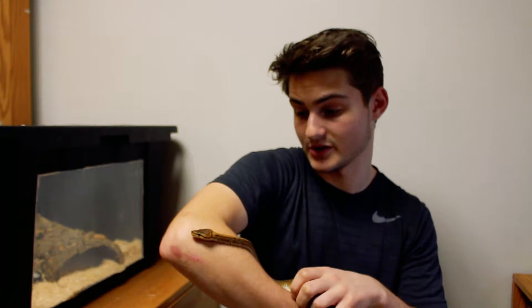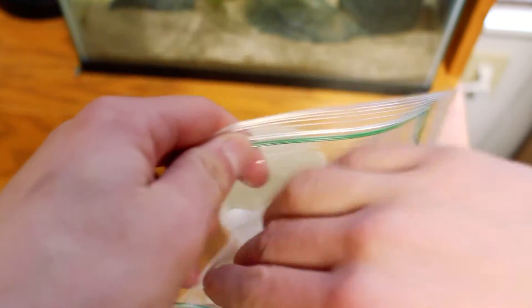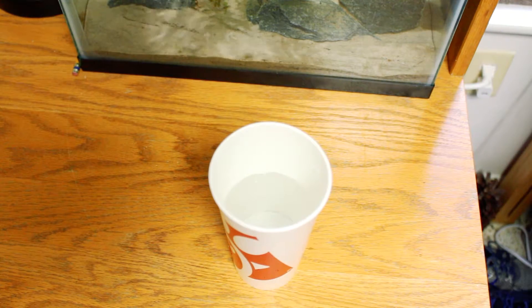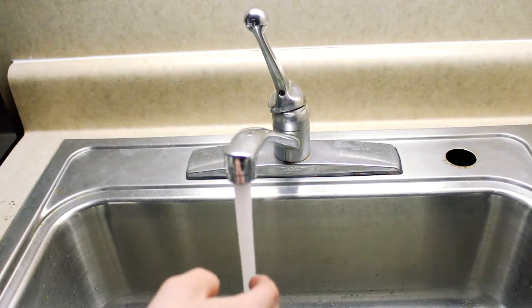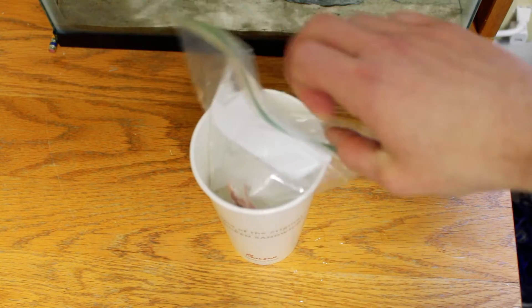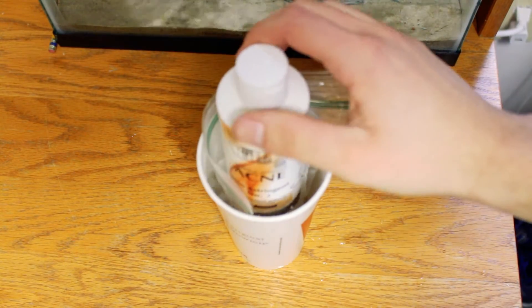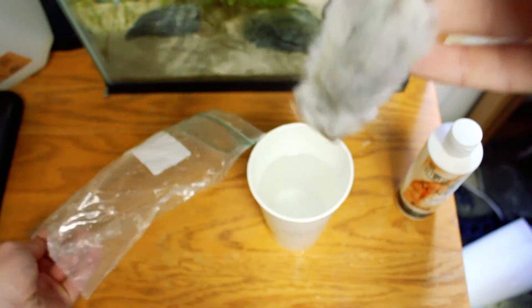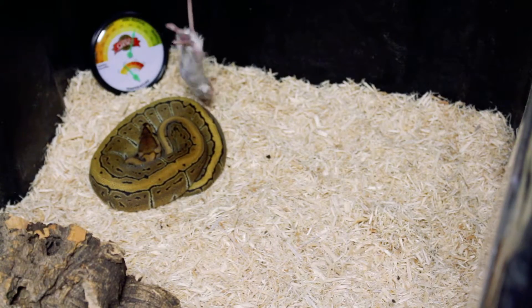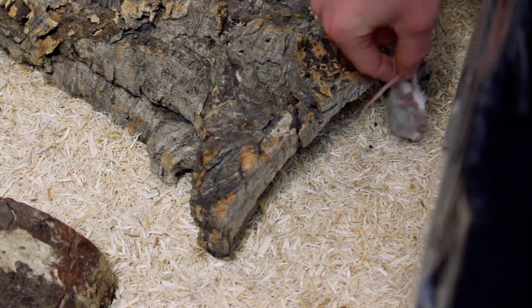I've been trying to feed her but she still hasn't eaten for me yet. I take a frozen mouse, put it in a plastic bag, fill a cup about three-quarters with hot tap water, and submerge the bagged mouse in it. I wait an hour or until the mouse is fully warmed up so it looks alive, then try dangling it in front of her. She struck once but missed, got scared, and backed away.